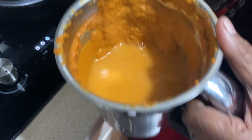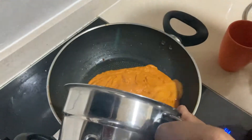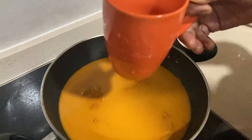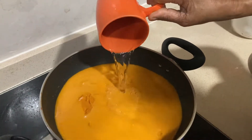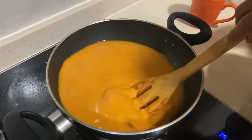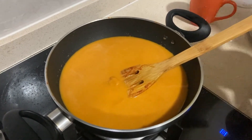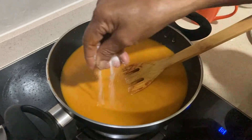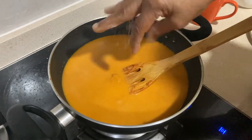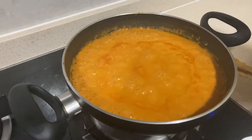Put a little bit in a cup. We will make it a little bit.